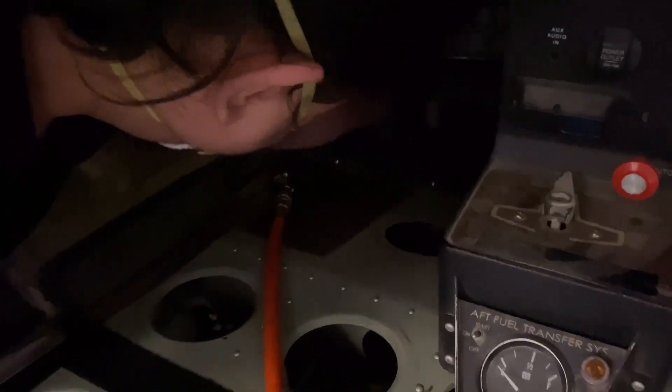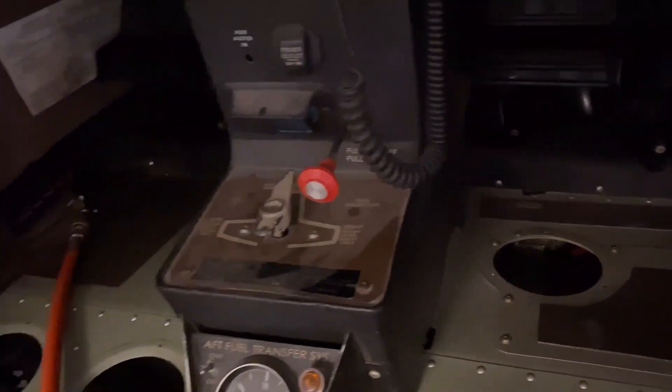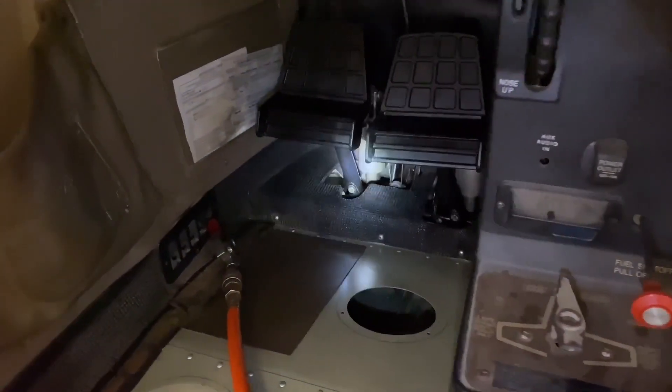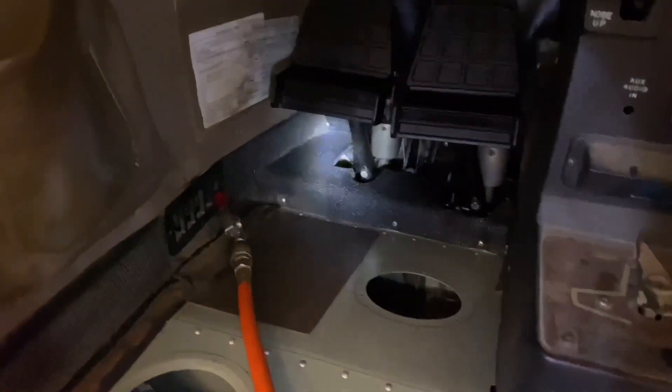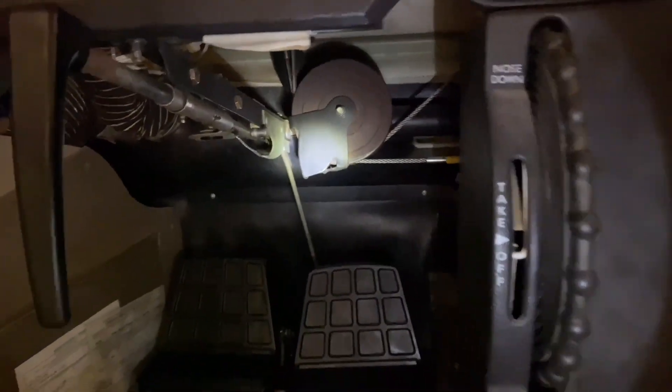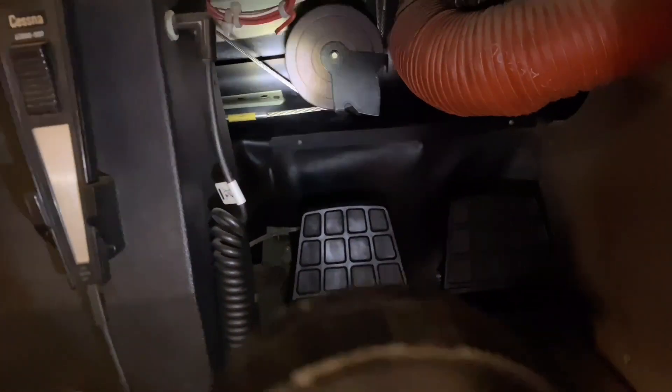These are the switches for the lights overhead, and this is a speaker over here for the seat belt sign. They're servicing the brakes over there — they're gonna check the oil for the brakes, make it level. And this is your parking brake. These pulleys over here on both sides are for the controls.